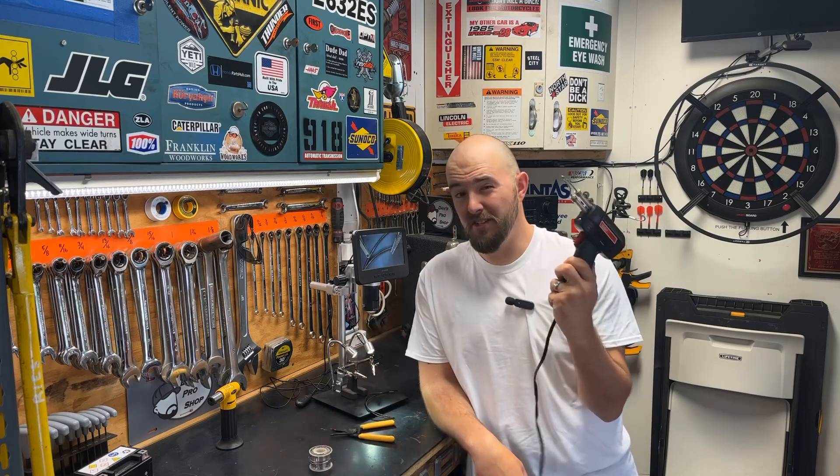Hey guys, and welcome back to Dan's Pro Shop, where everything's made up and the instructions don't matter. That's right, just like they added insurance on a rental car — well, that one might actually be worth it. Today we are going over soldering. If you guys have ever attempted to put two wires together, I know there are a million different ways to do that. But by far, by leaps and bounds, the best way to terminate two wires together is to solder. And just like sweating pipes, there is a real art form and a knack to doing this properly. So stick around, and let's put these things together.